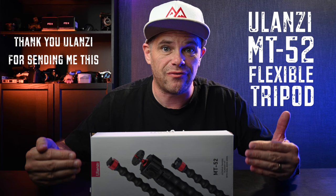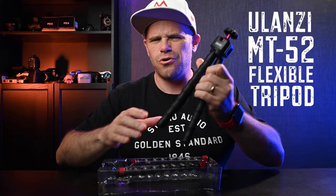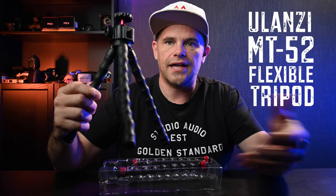What is a de-boxing and not an unboxing? It's when you get rid of the box. Here it is. This is it. It's a tripod from Ulanzi.